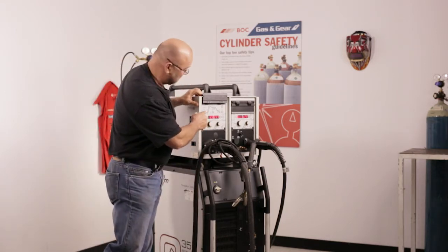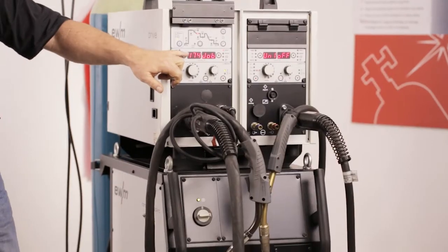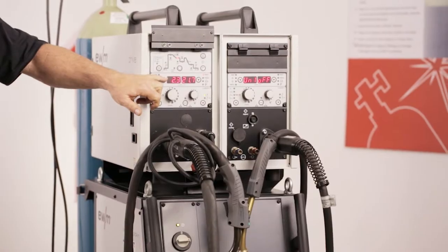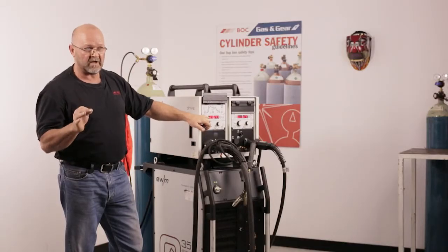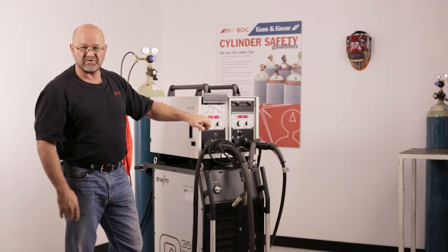Our job list is on the front of the machine. Job 174 is dedicated for the root run. EWM manipulates the waveform in short circuit mode to give you the desired arc transfer and constant back bead.